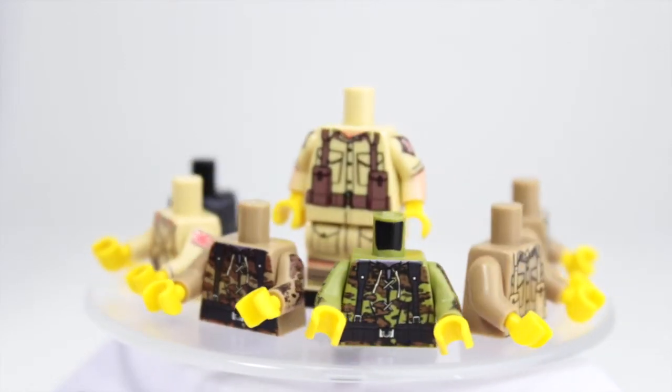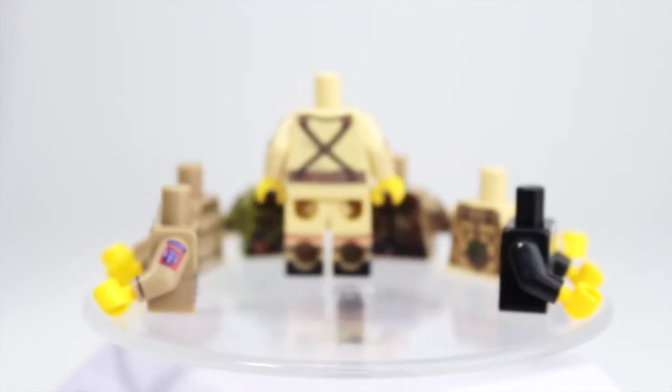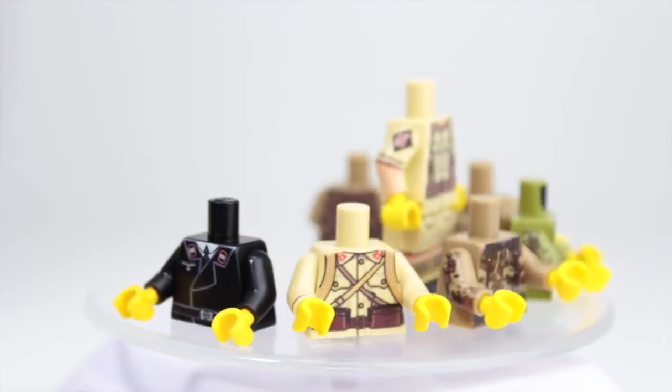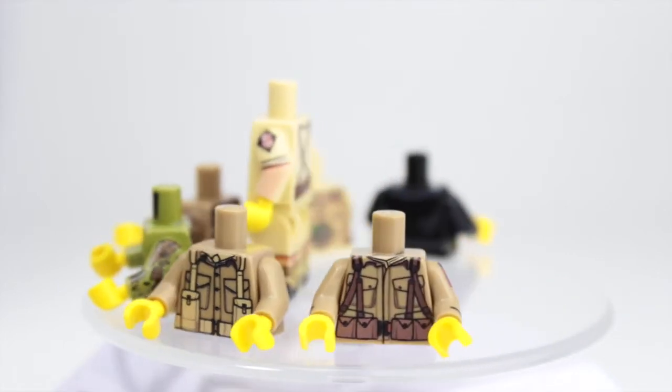Hey guys, welcome back to another awesome video. Today I'm going to start wrapping up these reviews on these minifigure torsos so we can move on. I just want to let you guys know these torsos are all really cool — you can pick them up at United Bricks, link will be in the description.